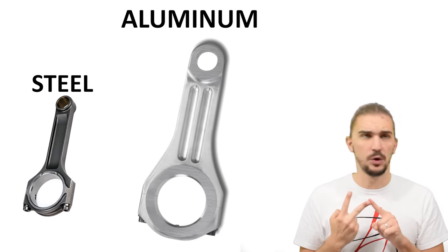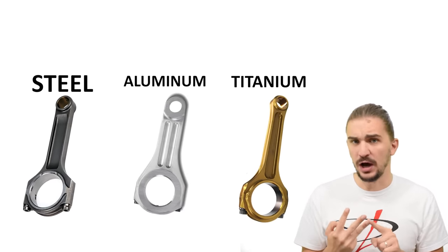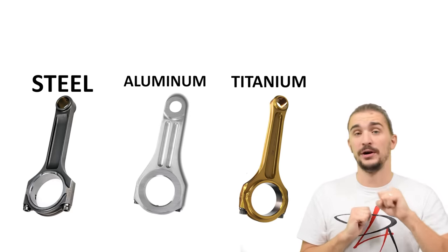What is up engine heads? Today we're going to look at the differences between steel, aluminum (or aluminium if you will), and titanium connecting rods, and we're going to see which one is the right choice for your engine.